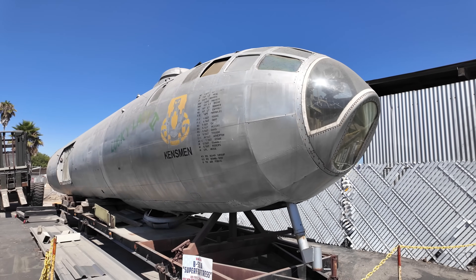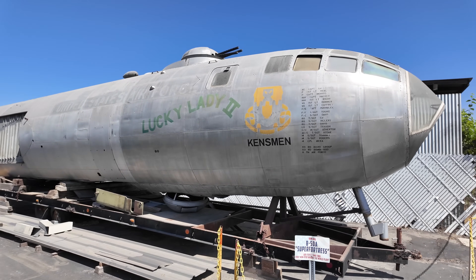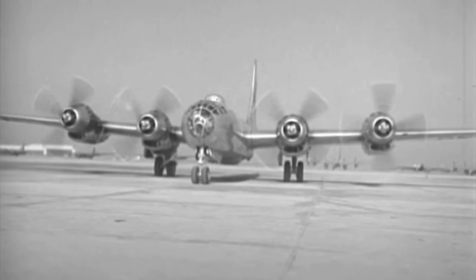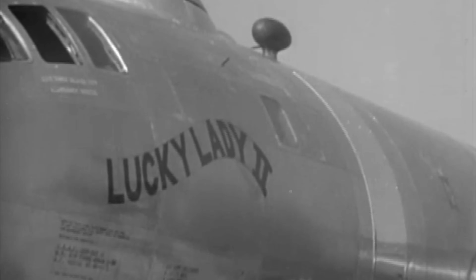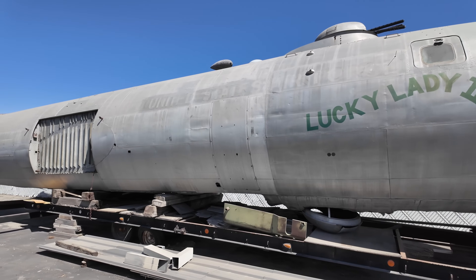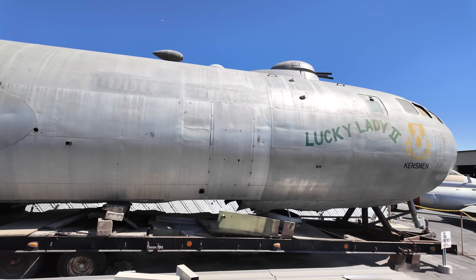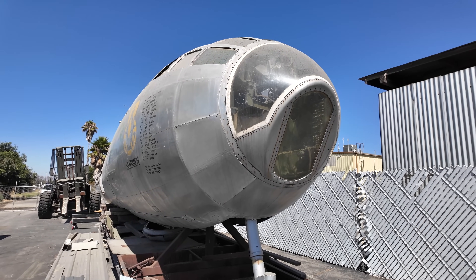This disassembled aircraft at the Plane of Fame Museum in California is special — it's actually Lucky Lady II, the first plane to fly around the world non-stop. It was refuelled four times, over the Azores, Saudi Arabia, Philippines, and Hawaii by KB-29 tankers. It took 94 hours and one minute, landing on March 2nd, 1949. Sadly this aircraft was disassembled after an accident. Highlighting the rapid advances in aviation, just seven years later the B-52 would also fly around the world non-stop but in less than half the time. This is also the only B-50A left anywhere in the world.